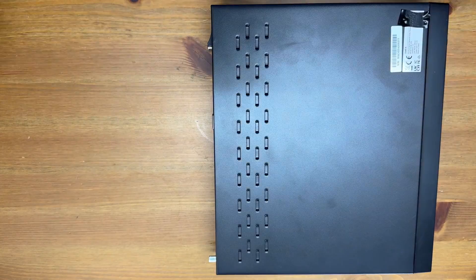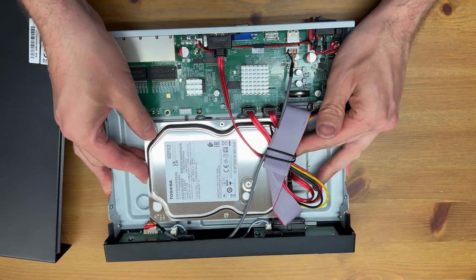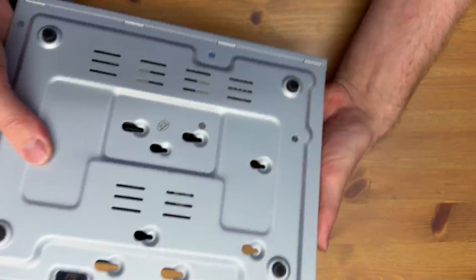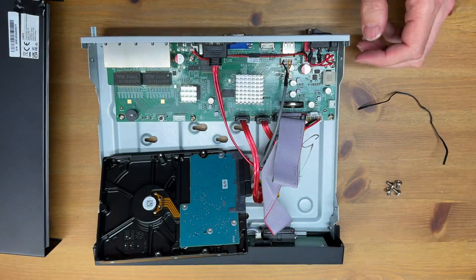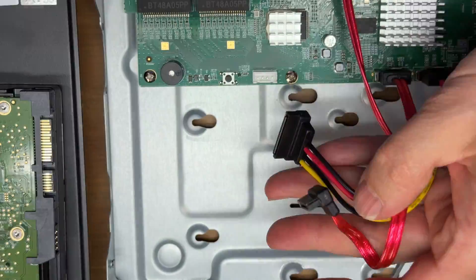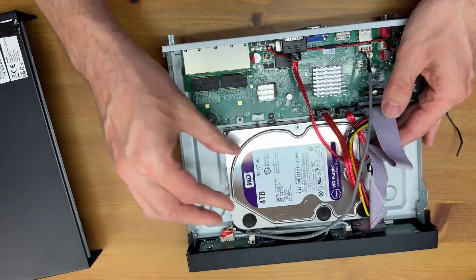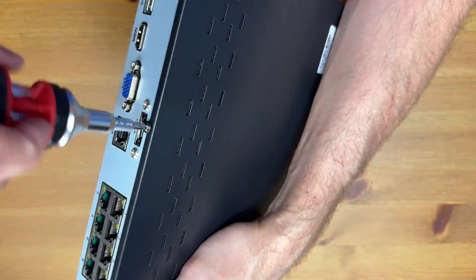First, remove the screws on each side of the NVR and the one on the back, then slide the cover off. Here we have the hard drive attached to the case from the bottom — flip it over and loosen those four screws. Remove the little twist tie and slide out the drive, then move those four screws over to the new drive. Pop off the two connections from the old drive and put them on the new drive — they will only go on one way. The screws will slide into place; flip the unit over to tighten them, and lastly put the cover back on and reattach it.